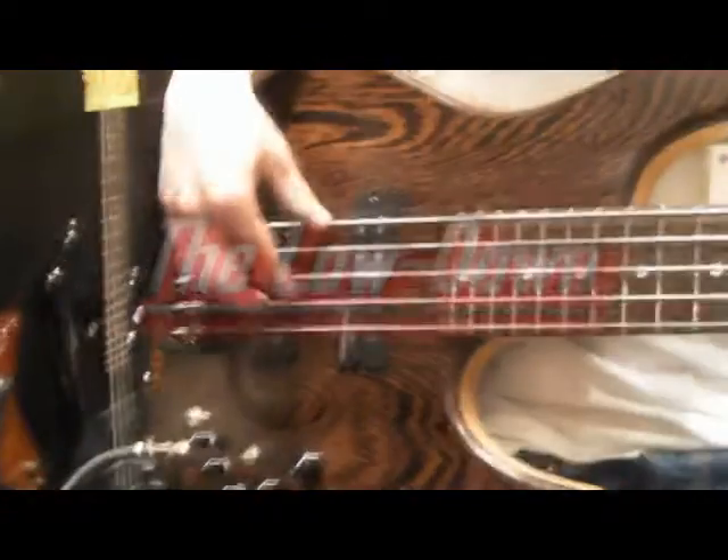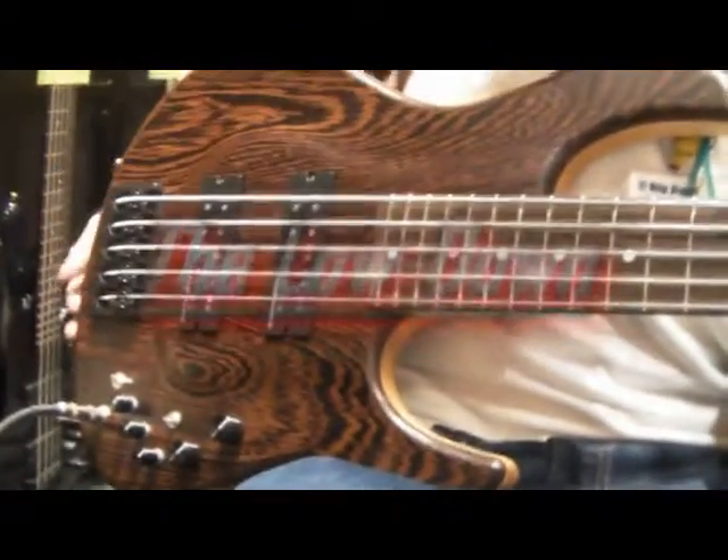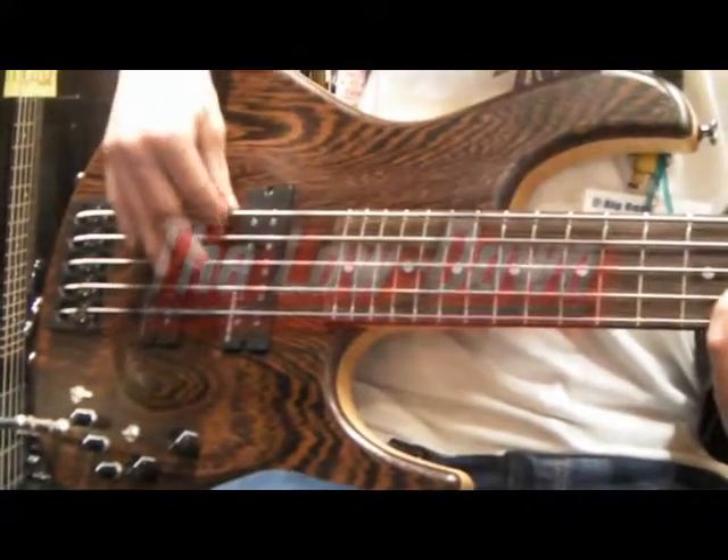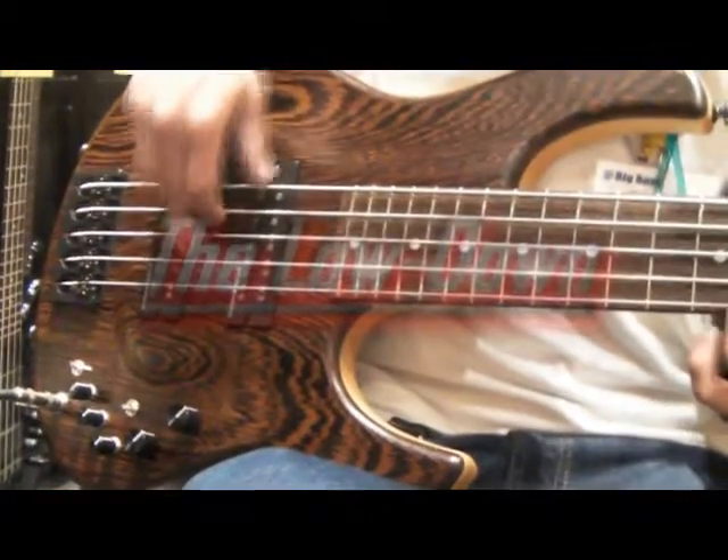I've played the Halibut range before — I've tried it out myself — and I have to say it's the best bass I've ever played. Trouble is, it's very expensive.